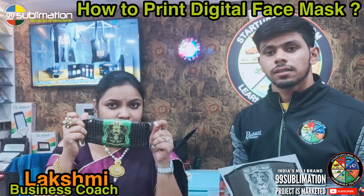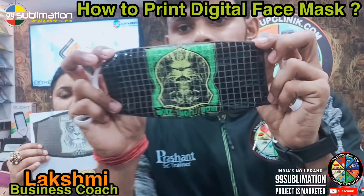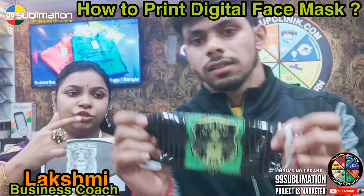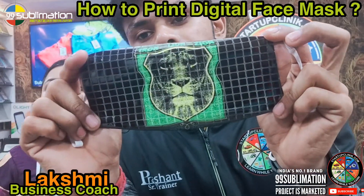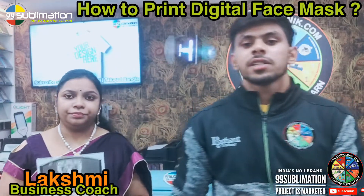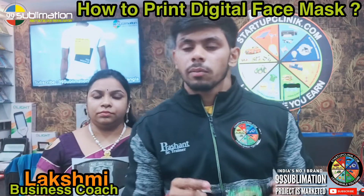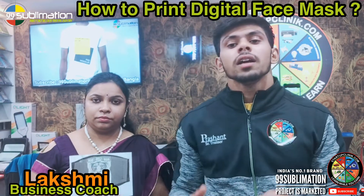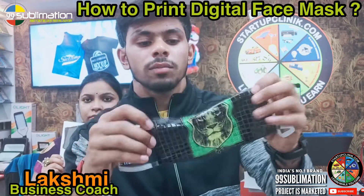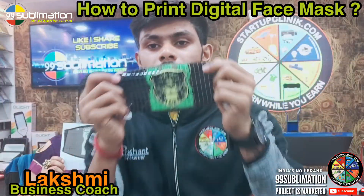In today's video, we have made a mask — a pattern mask. You can see that the ink is completely transferred. You can cut the design and see the design. We will explain the temperature and timing. We have made the first layer of the design, then the second layer. We used two things, and you can see what type of pattern mask has been made.